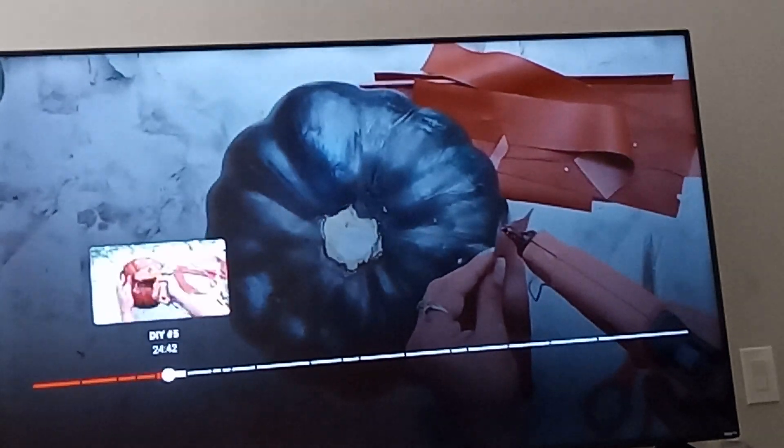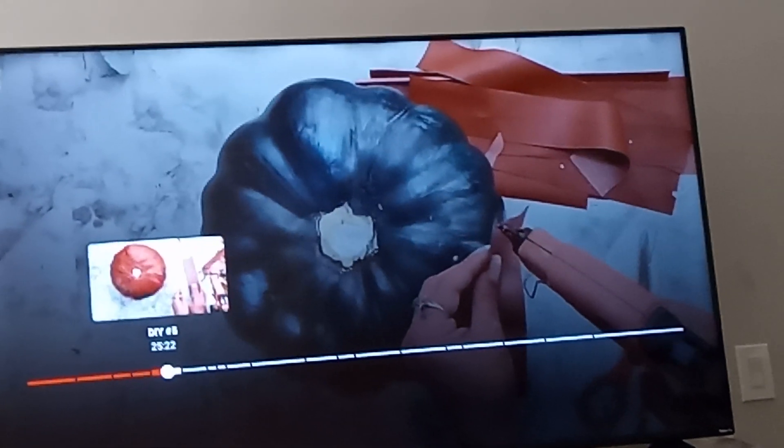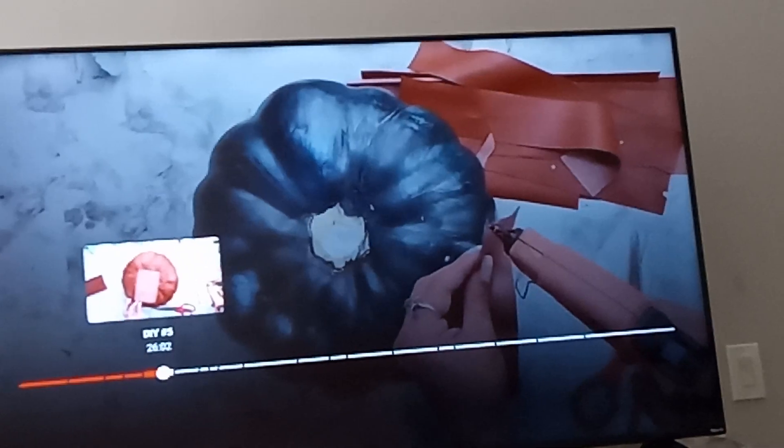I'm going to run it forward a little bit so you don't have to watch the whole thing, but it's so cool when she finishes it.